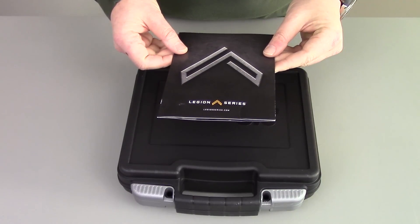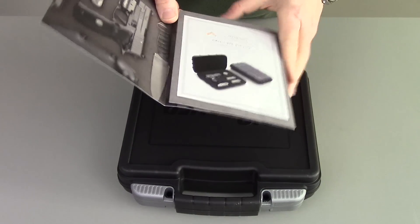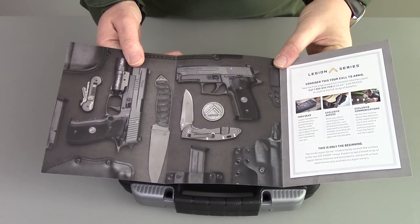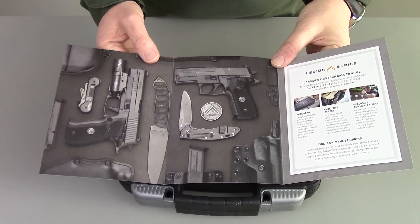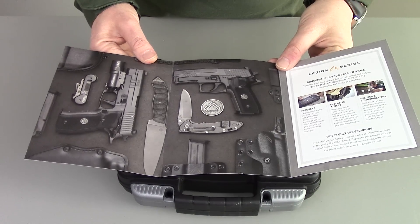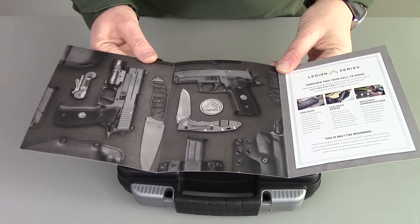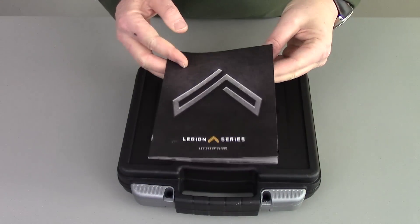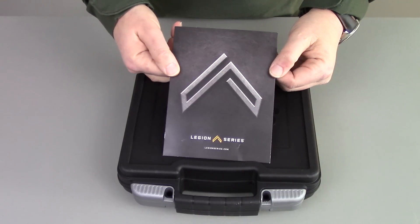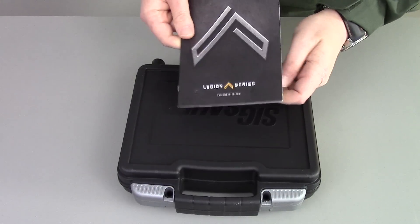The Legion series of pistols and equipment is a new marketing program through SIG Sauer. It's exclusive equipment, exclusive communications from them, and sort of a members-only club of accessories and gun culture type stuff that SIG has begun. Really kind of cool, unique equipment and something different from a manufacturer. Thank you SIG for spending the marketing dollars on us humble gun enthusiasts and giving us something a little special.